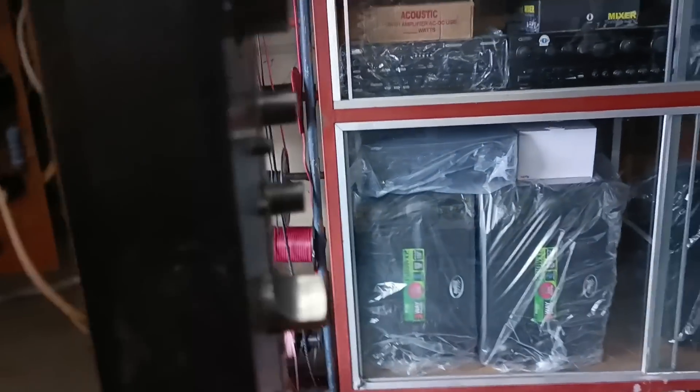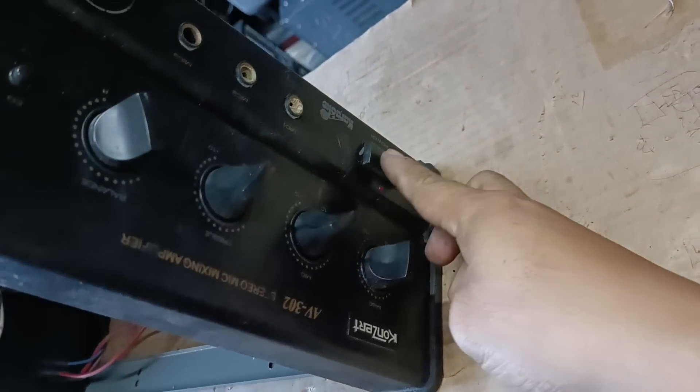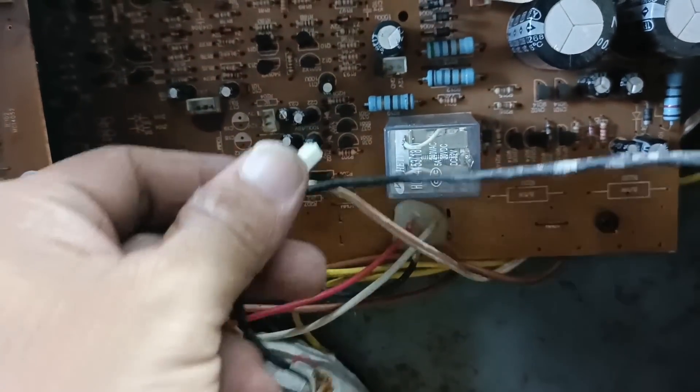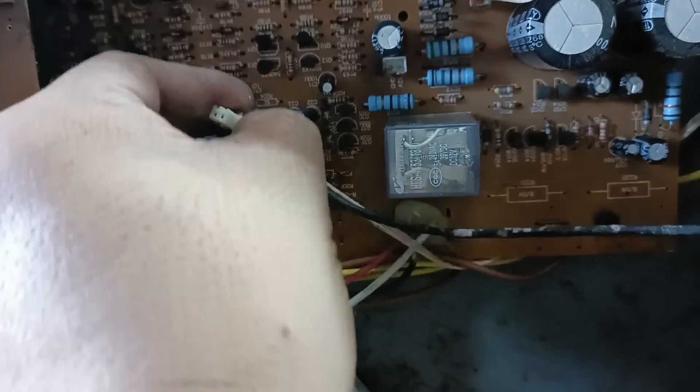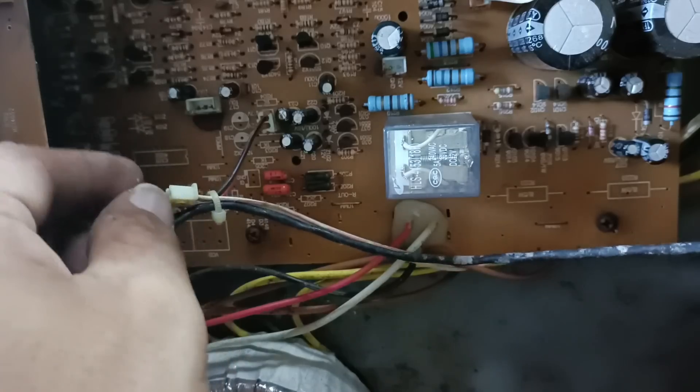Pasensyan nyo na mga kajilabers kung nagpapatugtog ako dyan. Inalisan ko ng background kasi yung kalapit natin nagpapatugtog, baka makapirate tayo. So ito na mga kajilabers, try na natin siyang i-testing. Lagyan natin sya ng input na music - galing dun sa player natin. Hindi pa pala sya nakakabit mga kajilabers, pasensyan nyo na makakalimutin ako. Parang mali yata yung kabit natin.